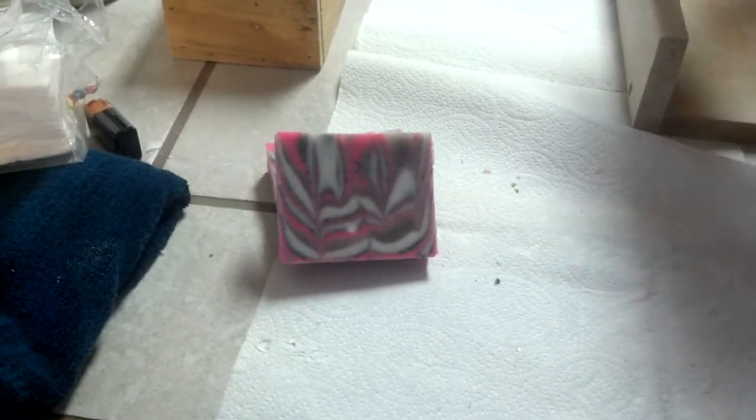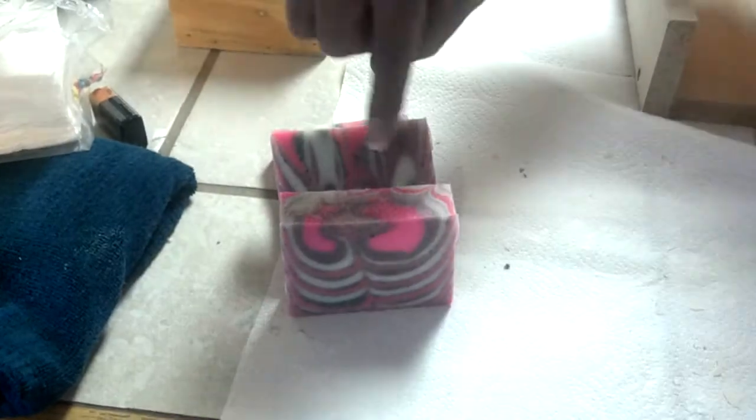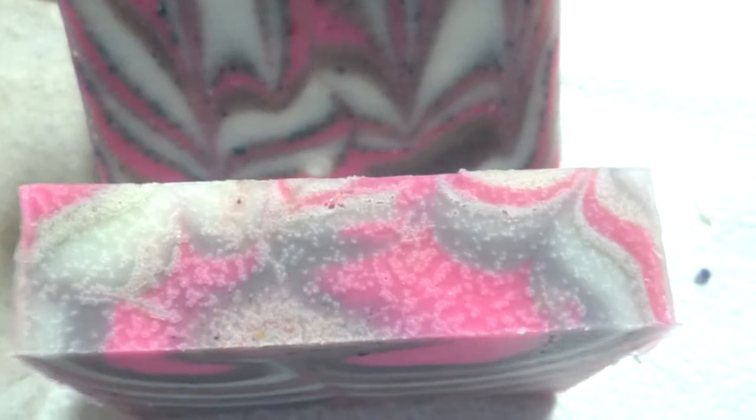I did oven process it and I think I left it in the oven a little bit too long and it shows little bubbles on top. Let me get the rest of this cut.